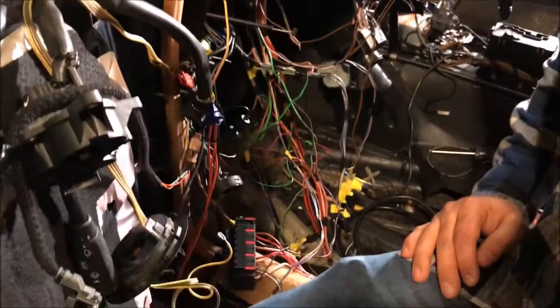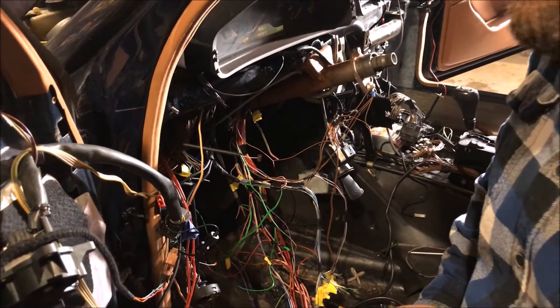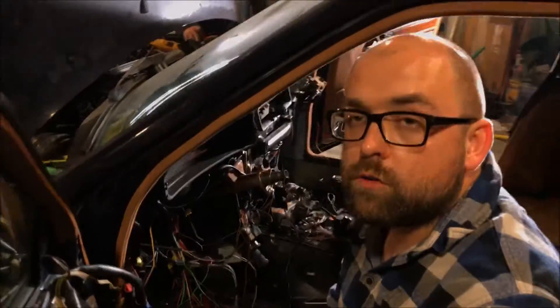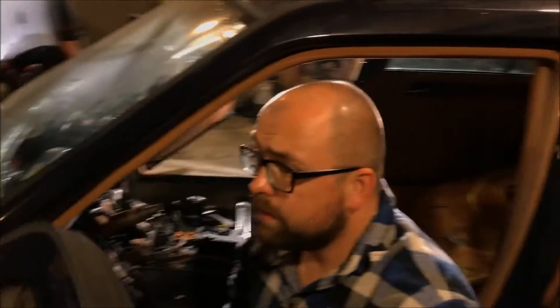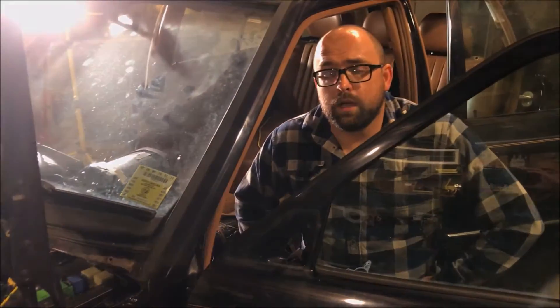Over here we do have diagnostics, but all it's showing is a fuel temperature error and a coolant temp error — not much else. So right now we're trying to research what might be cutting it off, whether it's a security or authorization issue from the immobilizer system, or if there's some other fuse that could be cutting it off.